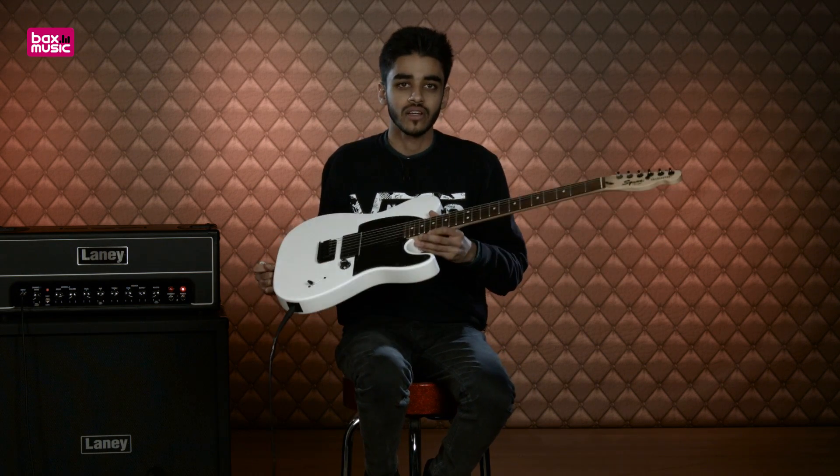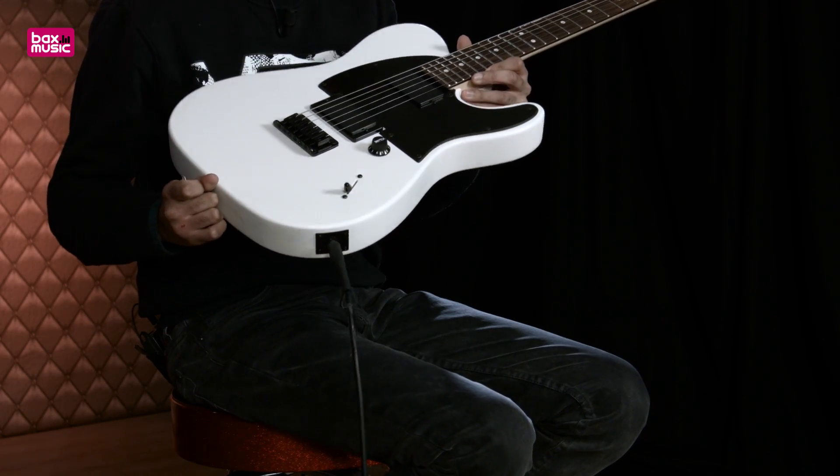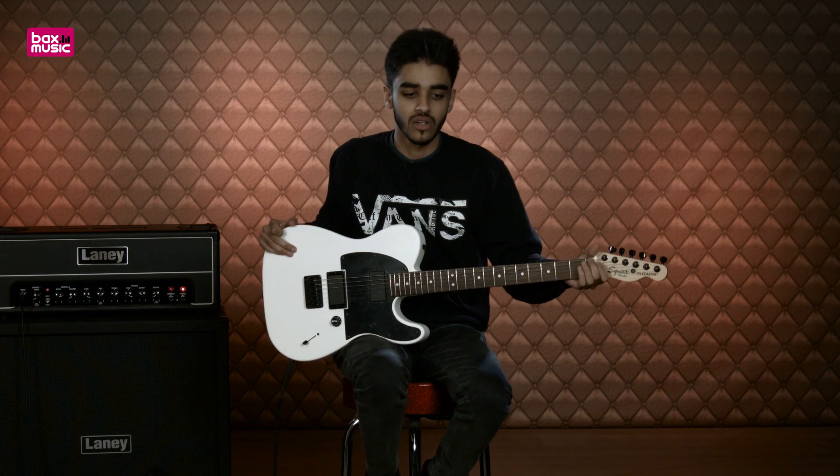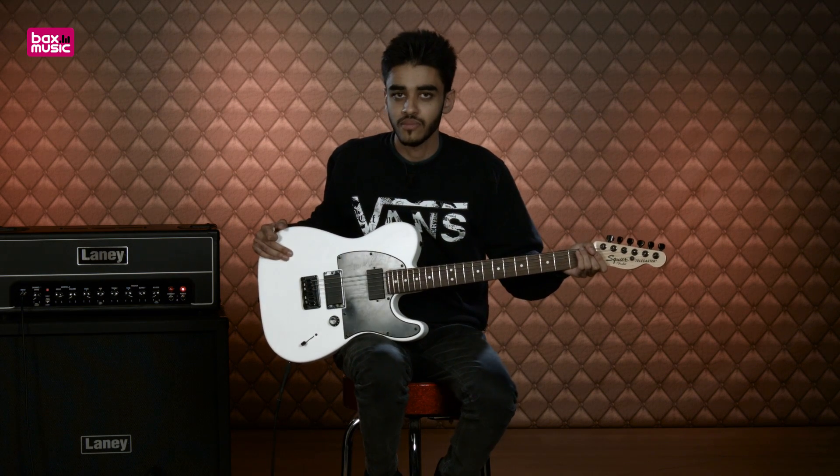It's JP from Bax Music and I'm having a look at this Squier Telecaster signature Jim Root model. Jim Root being a really cool guitarist, an influence on me growing up, in a band called Slipknot.